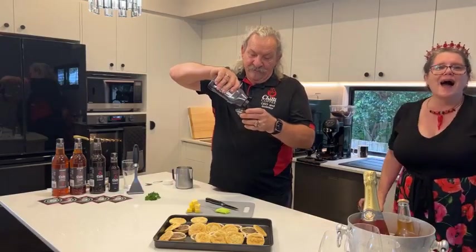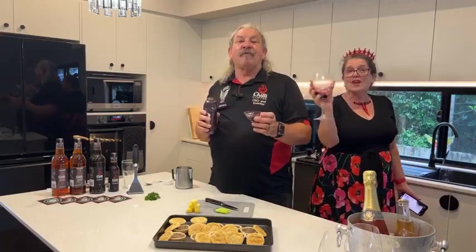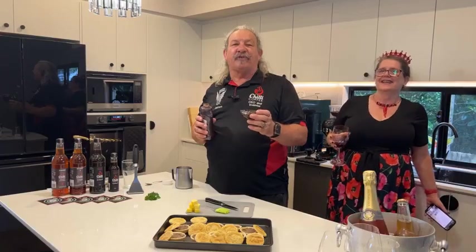Hey, Janet. Hey, Sharky. We're going to put about that much — it's about two tablespoons. Hi, Kay. Sorry if we're a bit late. These guys have been out to a ladies' long lunch, so they might have had a couple of treats.